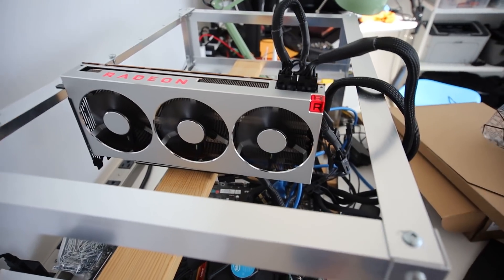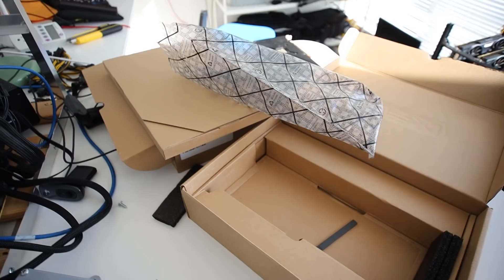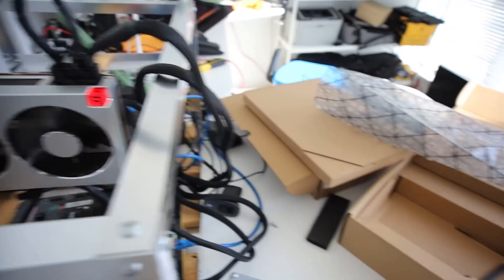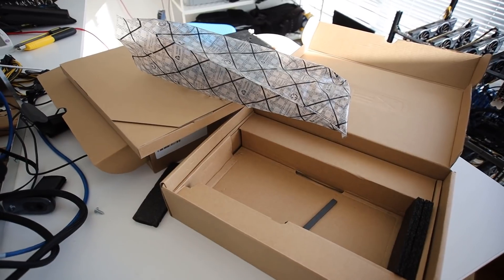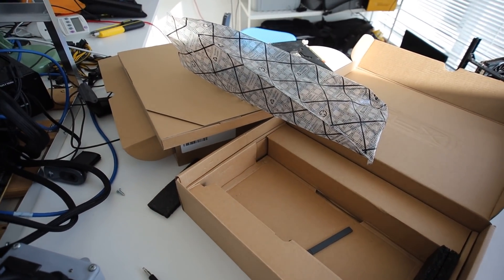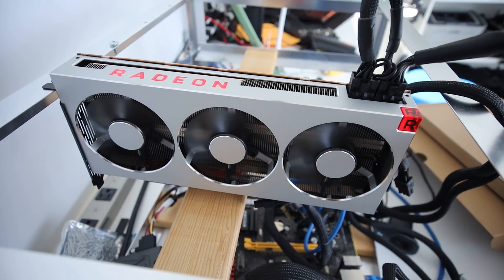I'm still waiting on two more RMA Radeon 7s — one from Sapphire and another XFX. But let's go ahead and bring these two to my second mining location to see if we can get four Radeon 7s running on the rig.